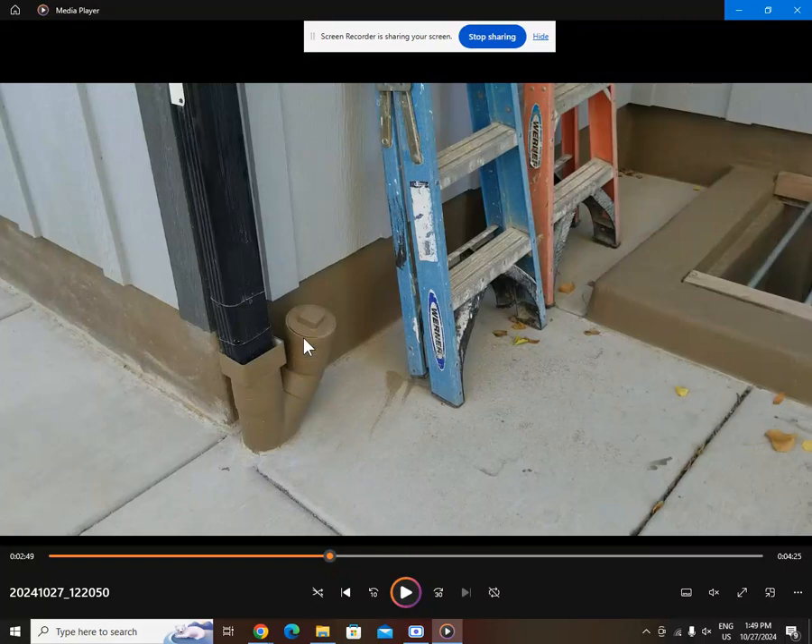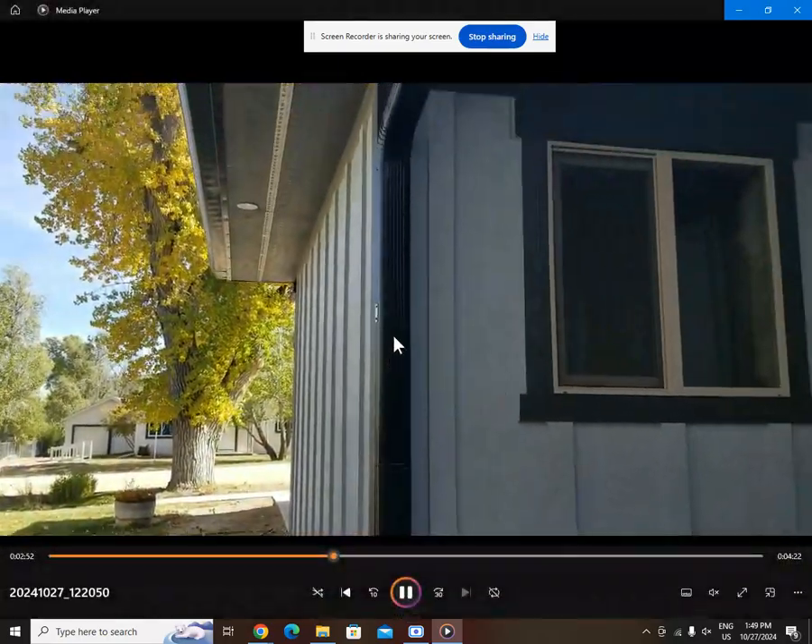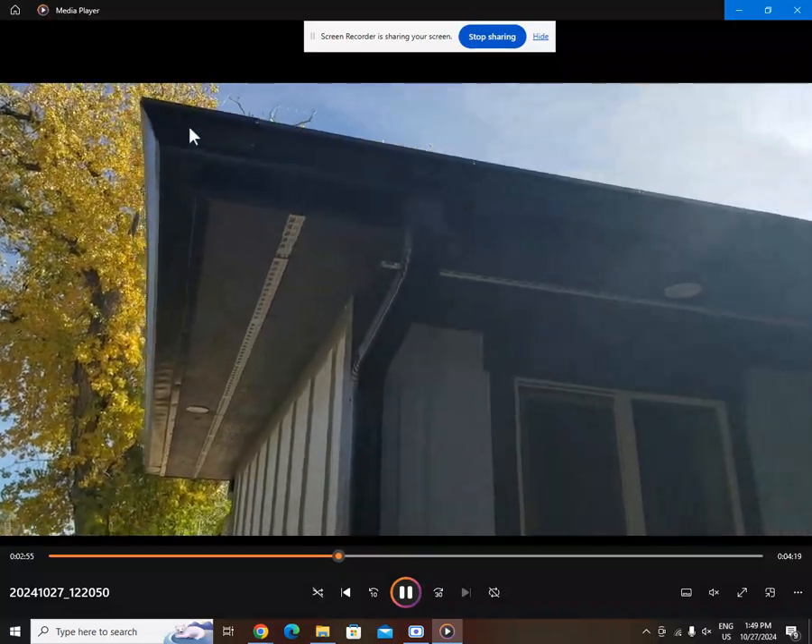This little scenario here is for the clean-out. You just get yourself a street 45, a cap, and put it together like that. That way if you ever want to snake your rain gutter out, you don't have to take your downspout apart — you just snake it down. I don't think I'll have to snake mine out because I have filters up on top and just clean the gutters out by hand every so often.